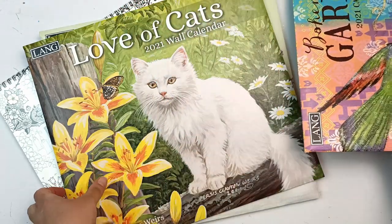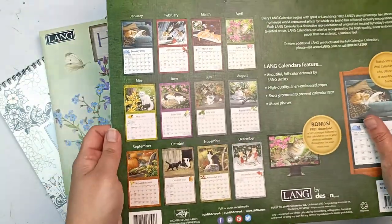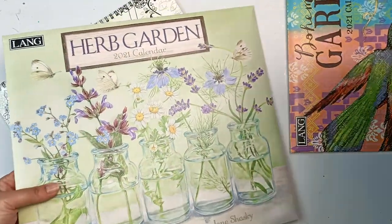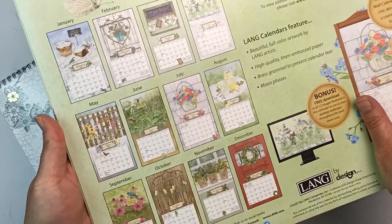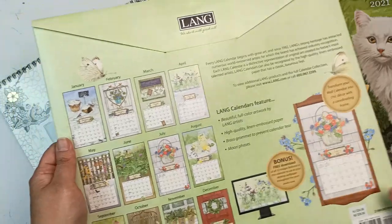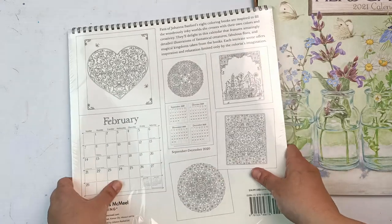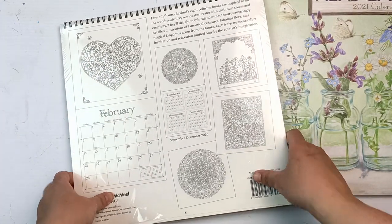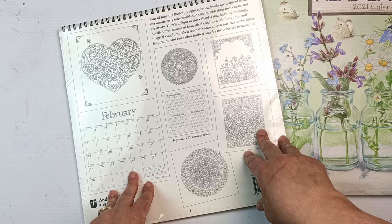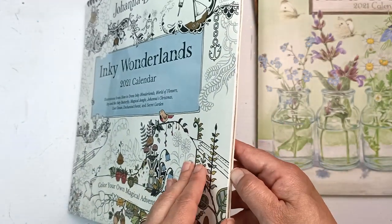I got the cats calendar - I'm probably going to hang that one in the bedroom. And the last Lange one is the herb garden calendar - I'm going to put that one in the kitchen with its kitcheny, baskety-looking pictures. I also found a coloring calendar by Johanna Basford in a different shop - there was only one left. I'm not too sure if I'm going to color these on camera; I'll probably end up being too lazy and coloring them while watching TV. But I might show you the full calendar when it's finished - it's just a little side project for my own personal benefit.